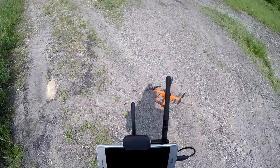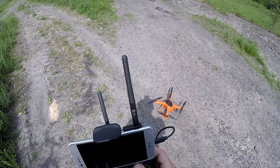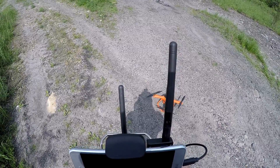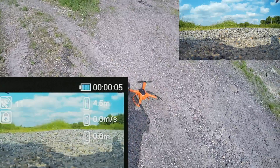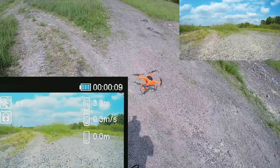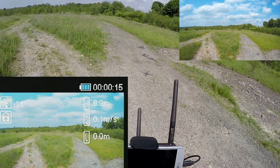I can't see if it's recording. This button here — now it's recording on board. It is up. We are in GPS mode and it is holding.